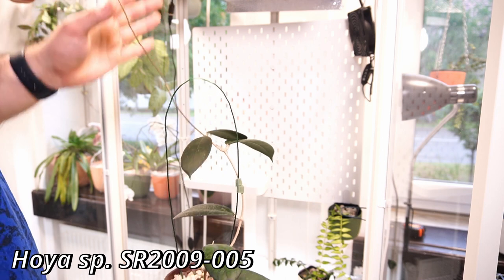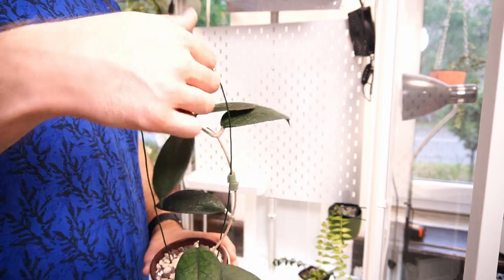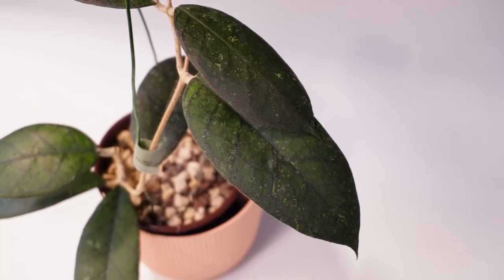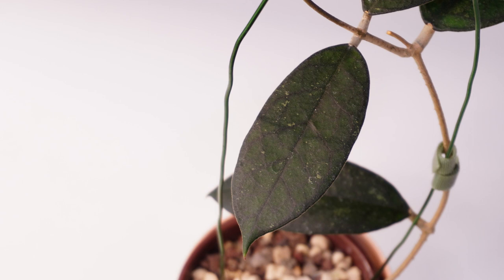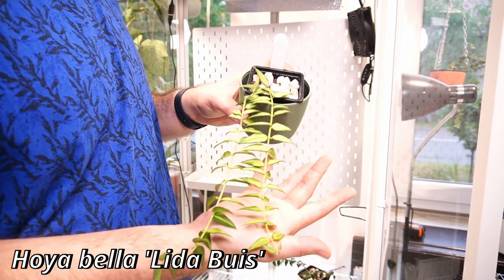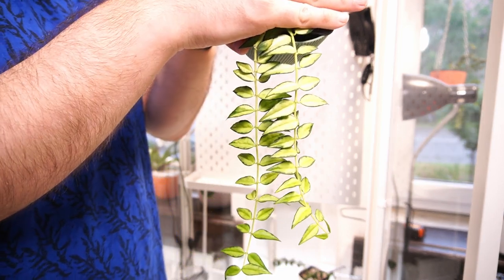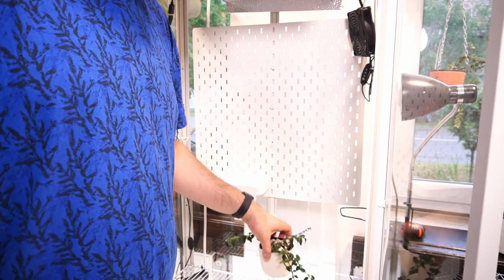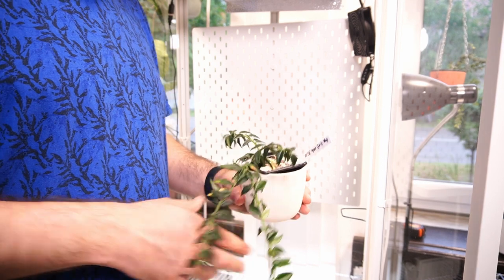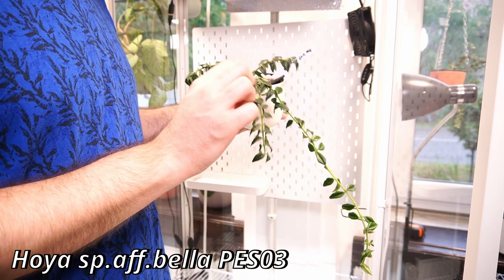This is Hoya Species SR-2009-005, another Hoya that had root mealybugs and not a great experience with shipping, but she has grown and is looking nice. I do think I will move her somewhere else though, so she can grow more. This is Hoya Bella - looking absolutely gorgeous. She is going to definitely stay in the cabinet.